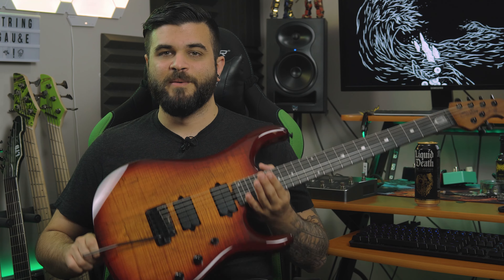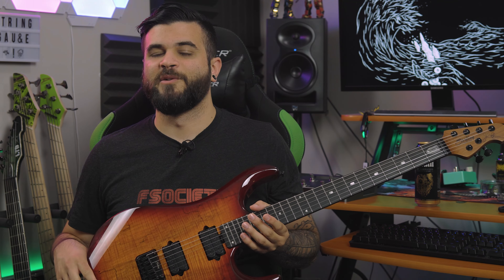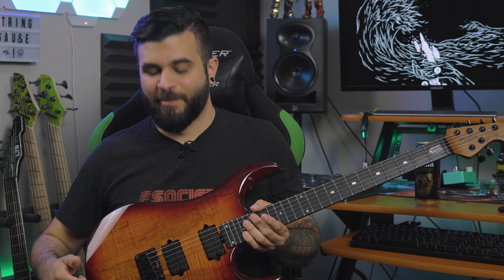Two of my favorite things about this guitar are, number one, the pickups. The Crunch Lab and Liquifire combo has been around for so long, and I've had it in other guitars over the course of my life. My first seven string — I dropped this combo in there and I absolutely loved it back then. It still sounds great almost 10 years later. So it was really nice to try these pickups again, and they sound just as good as I remember them sounding.